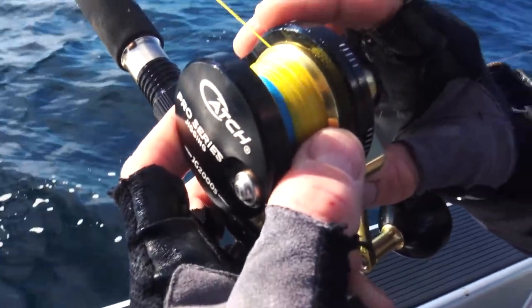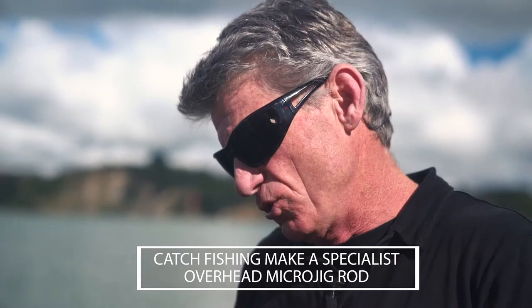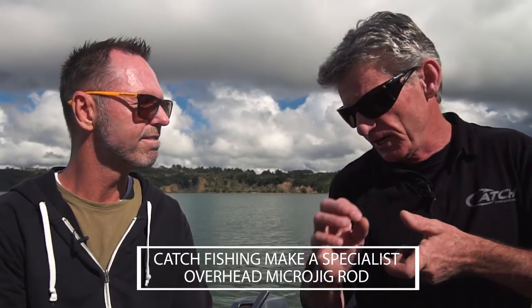Out further — in 30 to 40 metres — I do prefer the overhead setup for microjigs, because you're fishing more vertically, straight down the water column. On the drop with your overhead reel you can feel any take, so you can set the hook on the drop.